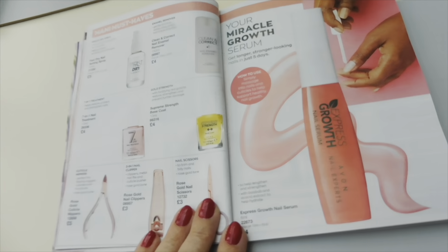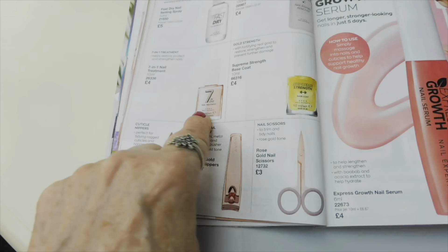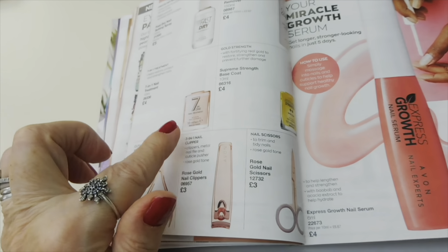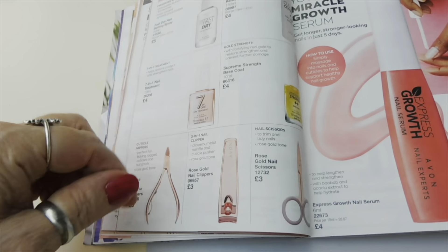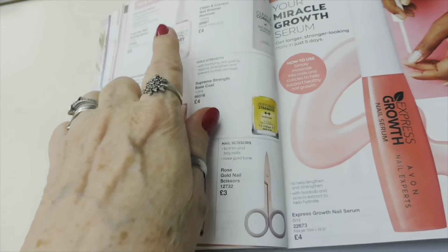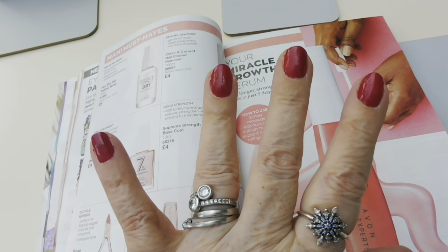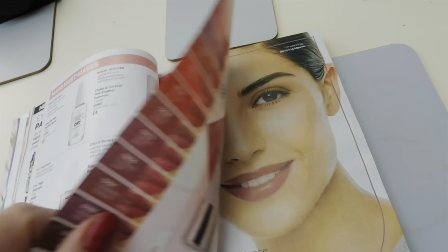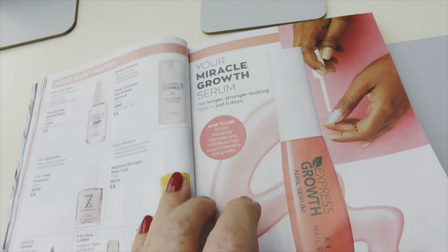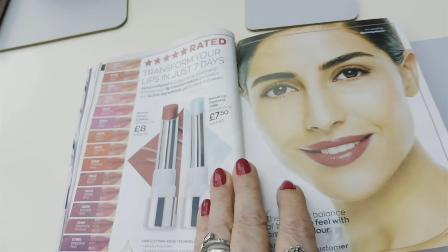There's nail stuff here too. I'm currently using the 7-in-1 nail treatment - I put that on as a base coat, then put on my colour, and then put on that top coat. I've also got a serum to help you grow your nails. And there's a lip treatment - transform your lips in just seven days.